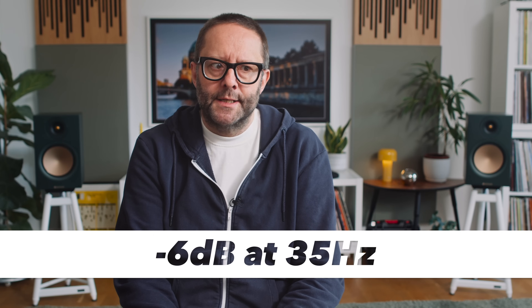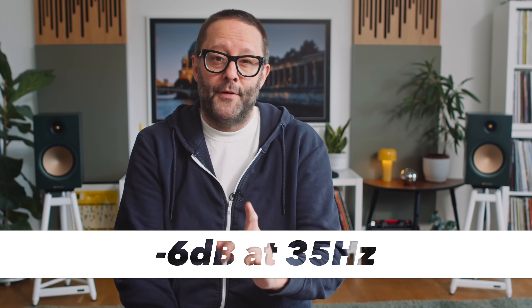This Monitor Audio kicks harder in the low end than the Q Acoustics and the Sonus Faber — it goes lower. Monitor Audio rates this loudspeaker as being 6 dB down at 35 Hz. What that means is the frequency response is reasonably flat in the treble and midrange, then the bass rolls off, and 6 dB down on the logarithmic scale correlates with a 35 Hz frequency.